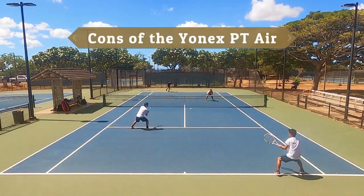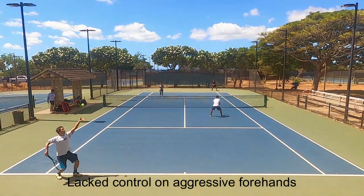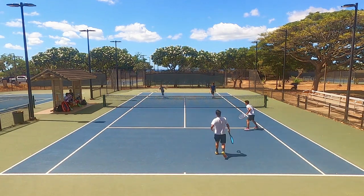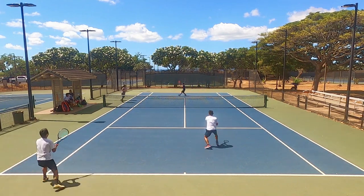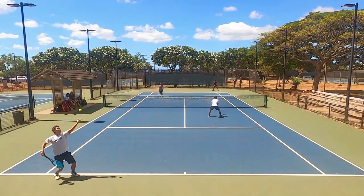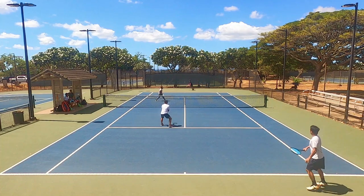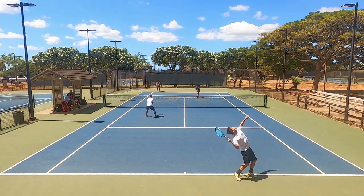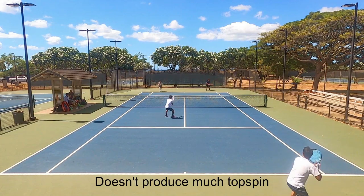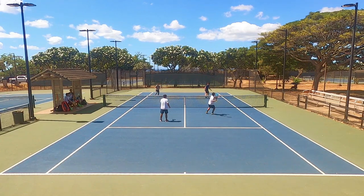Moving on to the cons: the aspect I struggled with most was control. The Air doesn't get much spin at all, so whenever I tried to attack on returns or aggressive forehands, I sent the ball flying past the baseline — and when I missed, it wasn't even close. I really struggled to play my aggressive game and had almost zero confidence playing singles. Even at 54 pounds in my DR98, this string had very little control, more due to lack of spin than excessive power.